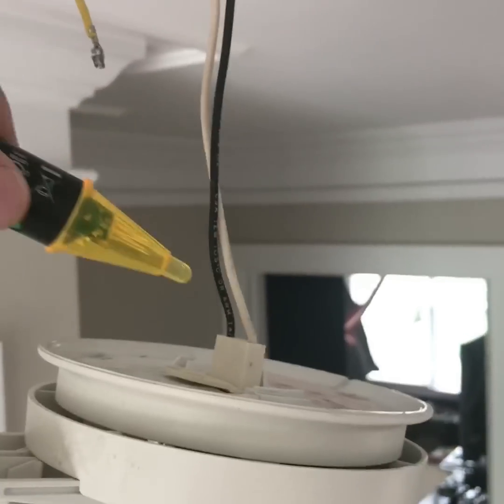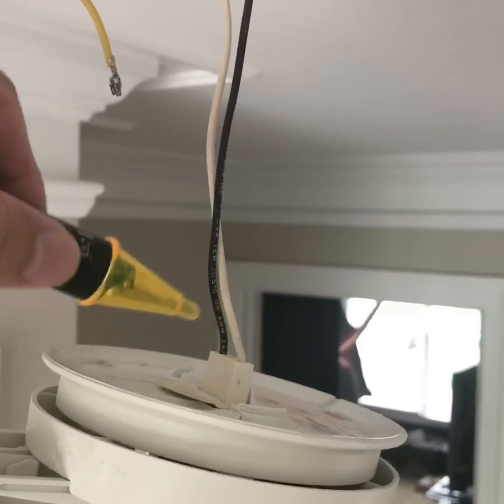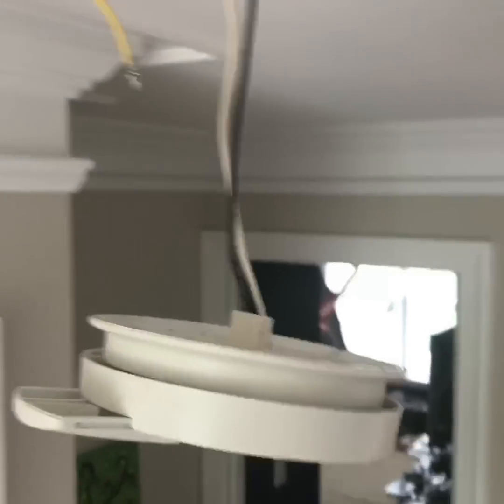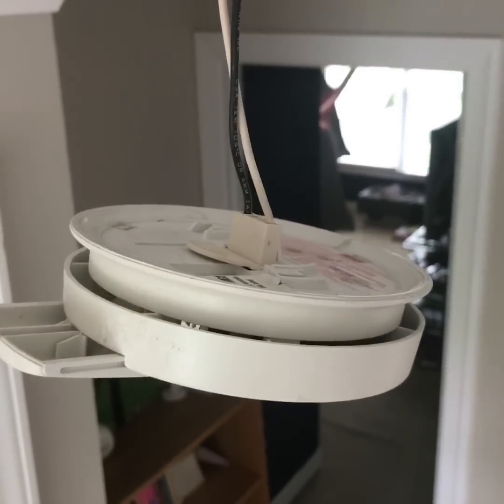I flipped off the circuit breaker and now when I test the wires I get no buzzing, so I know it's free of any voltage and I can start working on it.